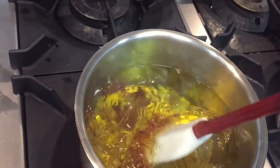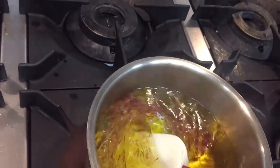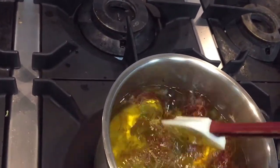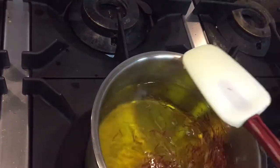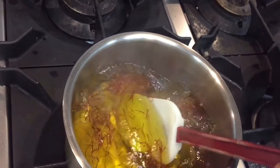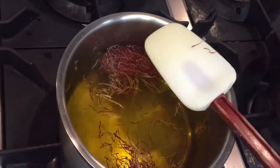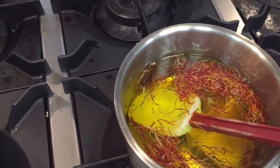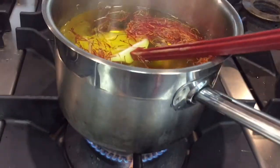This is very easy and simple — you can make it by yourself. Now this is saffron water. Put it on low temperature so all the color will dissolve into the water. I will keep it on low fire for about 10 minutes.